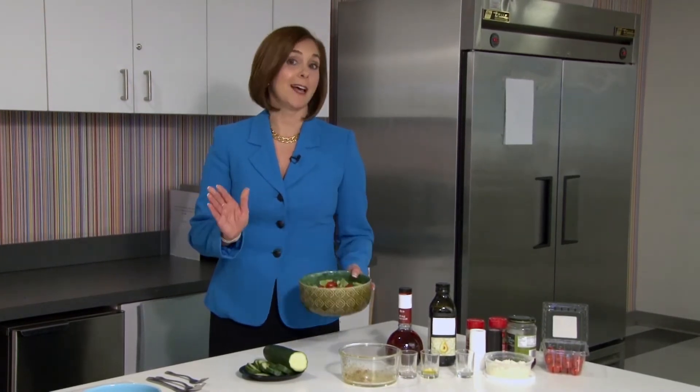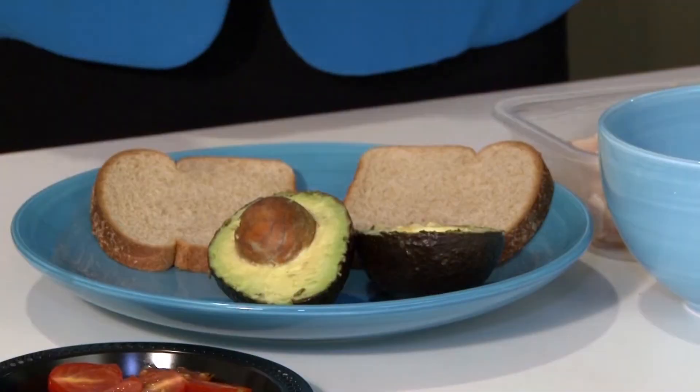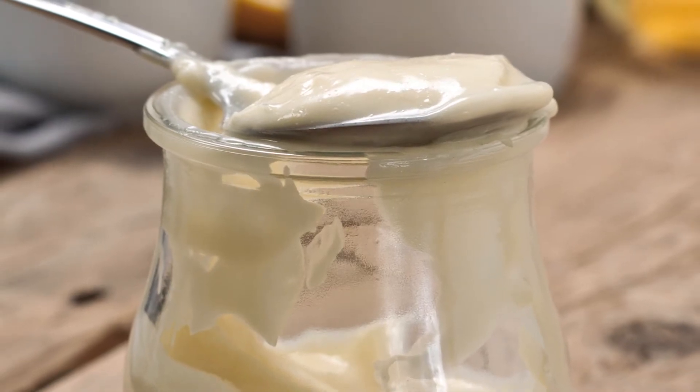Now let's say you're not a salad person. You really like sandwiches for lunch. There are some solutions for that as well. Sandwiches can be good for your heart if you make a few choices like skipping white bread and going for whole wheat, and definitely skip that high fat mayonnaise.